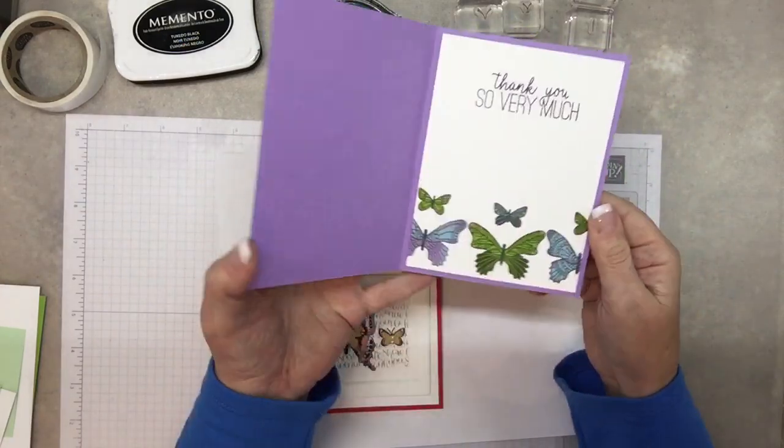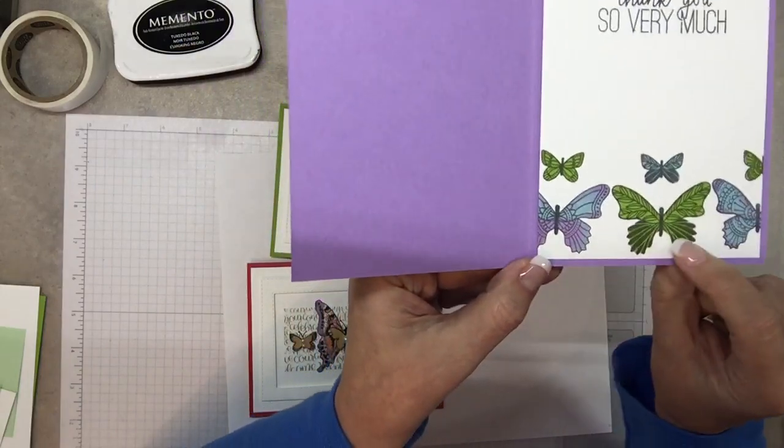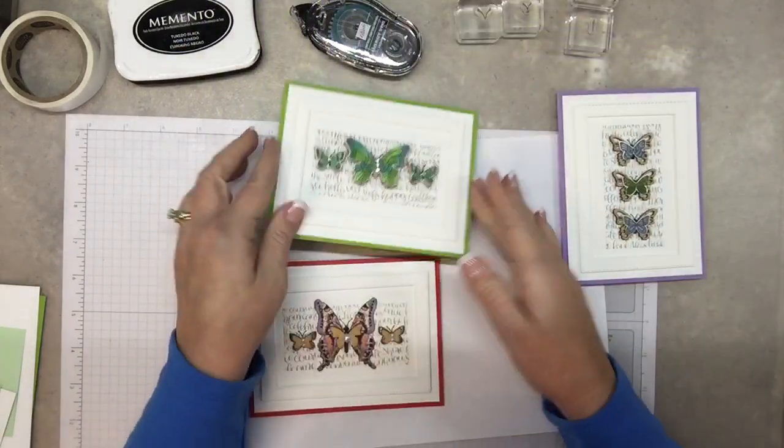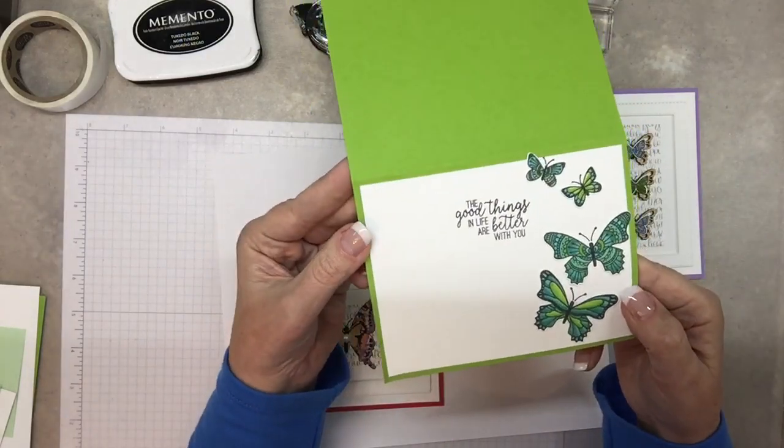This one on the inside has just stamped images. See the different colors in the rock and roll, and this one is using the blends. Look how pretty is that!